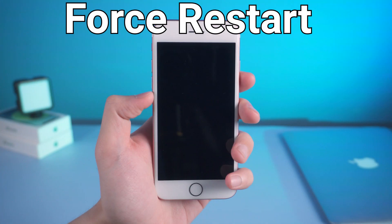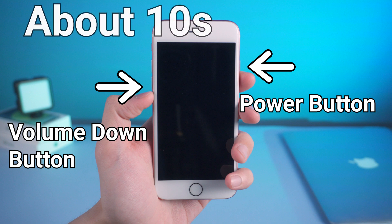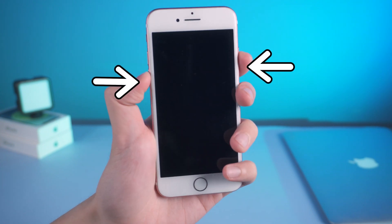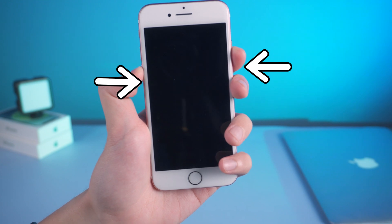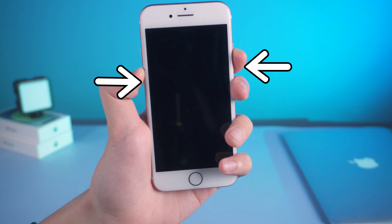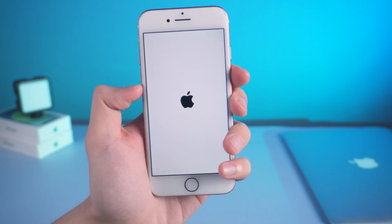First, force restart. To force restart the iPhone 7, you need to press and hold the power button and volume down button for 10 seconds. Wait until the Apple logo appears, then release it. Then you can see your iPhone in the reboot process.